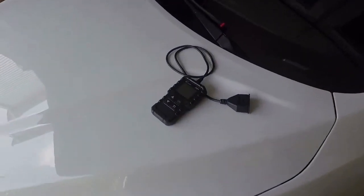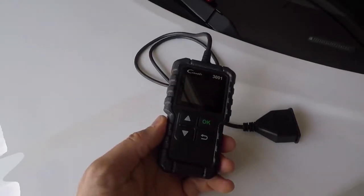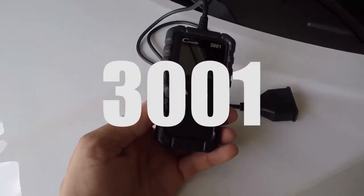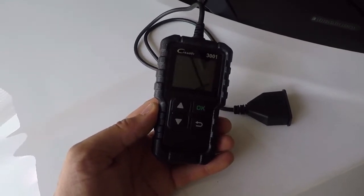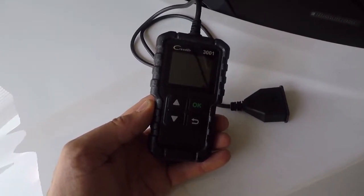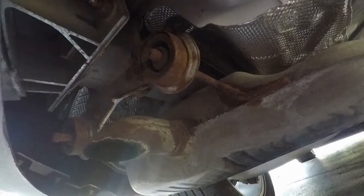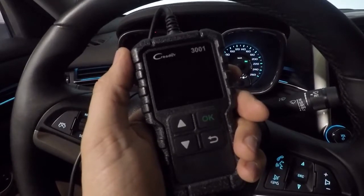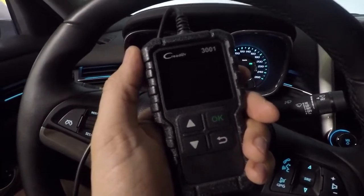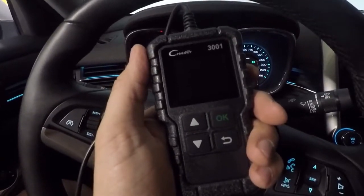I've got a product to show you. If you need to get an e-test done on your car and want to check its health to see if it's going to pass, this is the C Reader 3001 from Launch. I'm going to show you what you need to do to check your car's status before you go in for an e-test. In the past, most e-tests cared more about what's coming out of your tailpipe, but now it's all electronic — they just check you pass electronically.